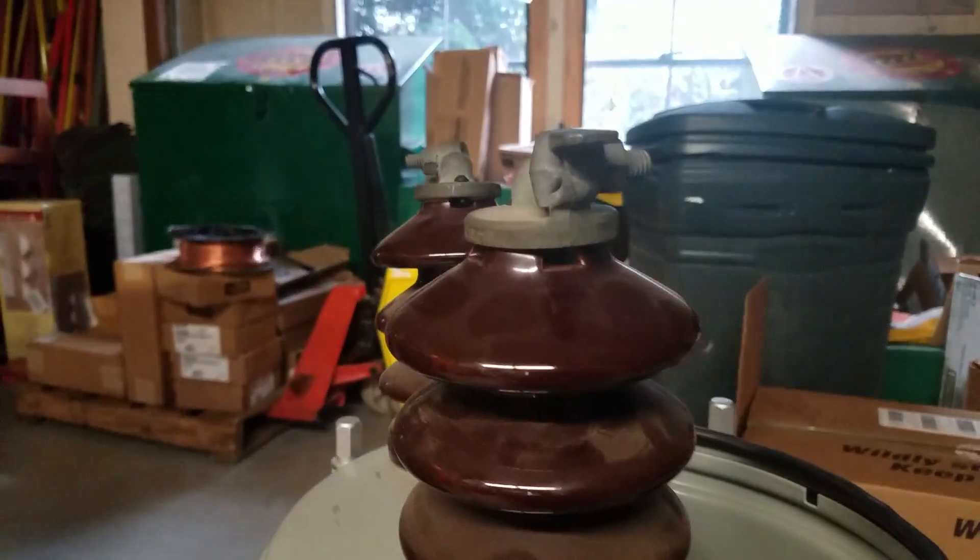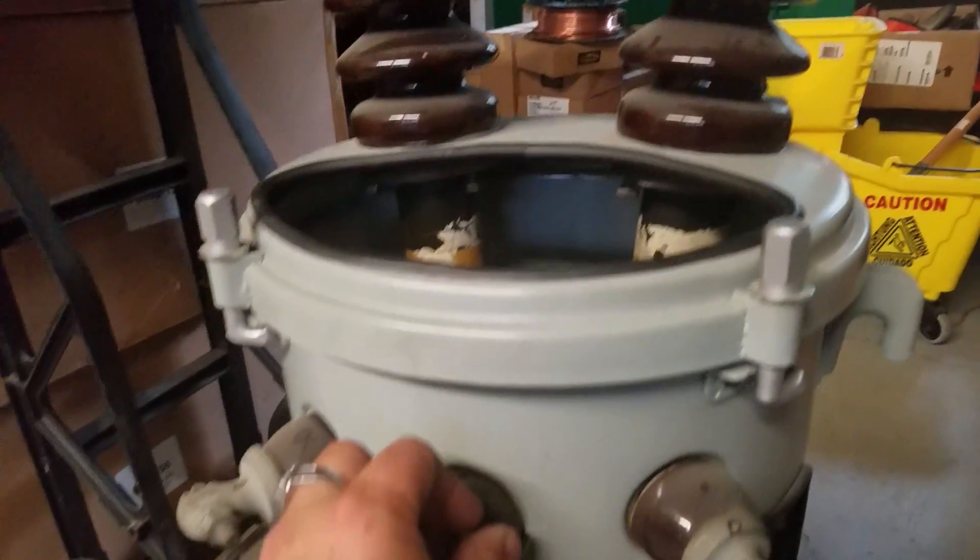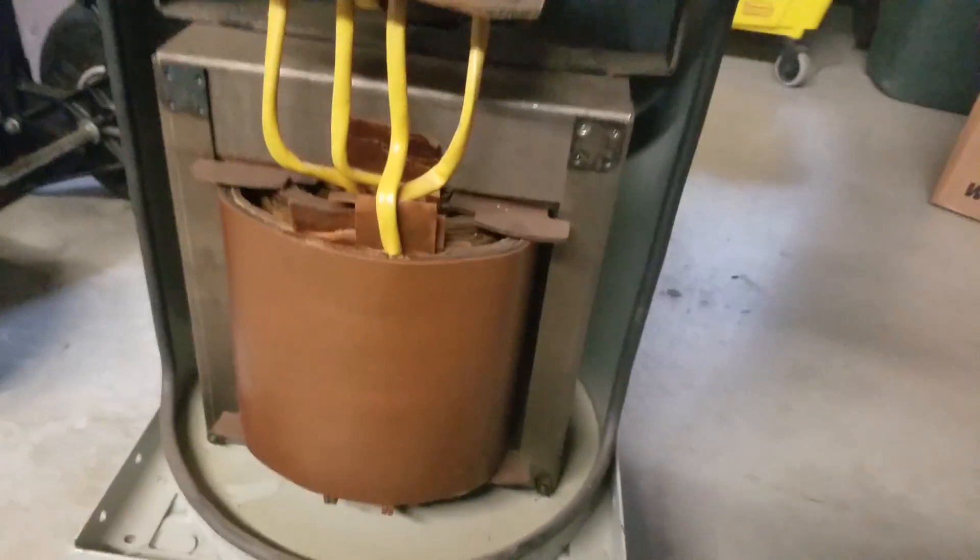If you guys have any questions, please leave me a comment. That is what's inside of an average, ordinary, everyday transformer.